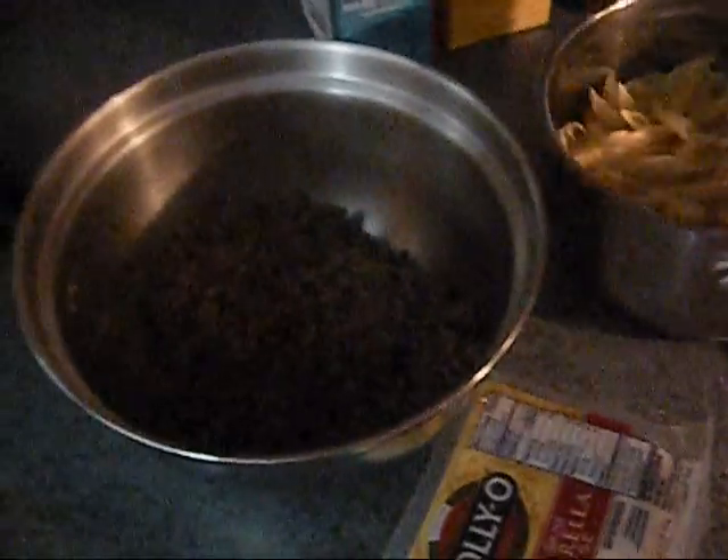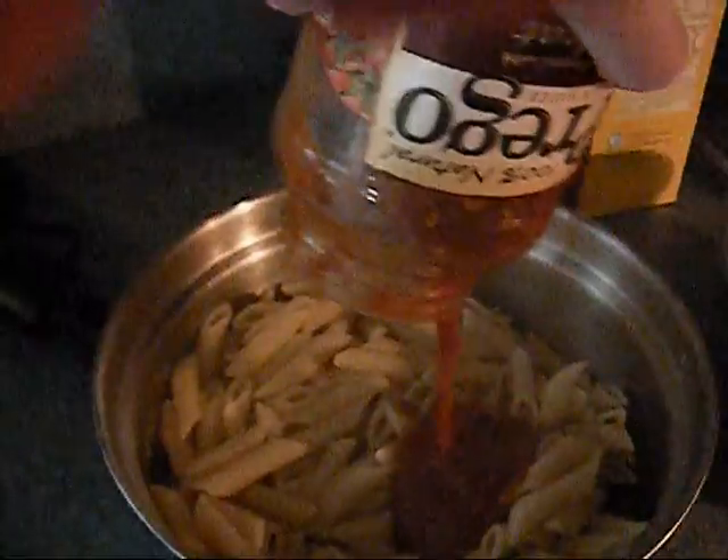Now we're going to put the hamburger, the noodles, and the sauce together in a bowl and mix it all together. After it's all mixed together, we're going to put it into a Pyrex pan or dish.